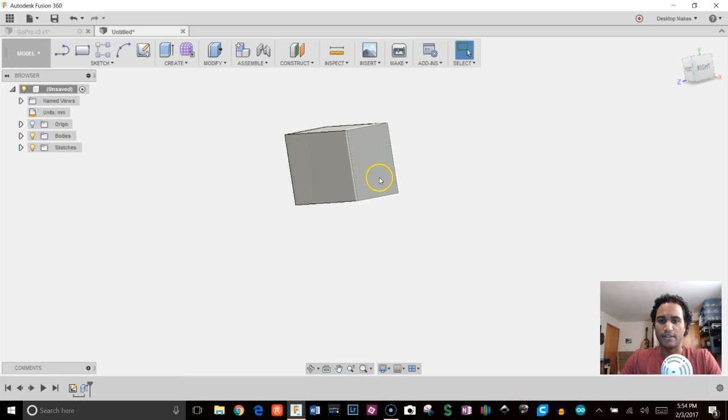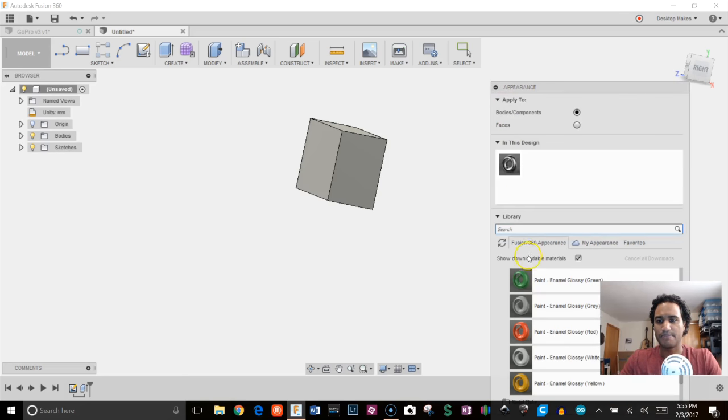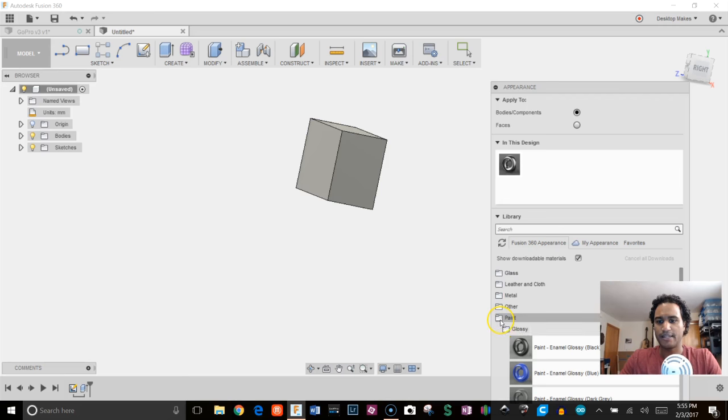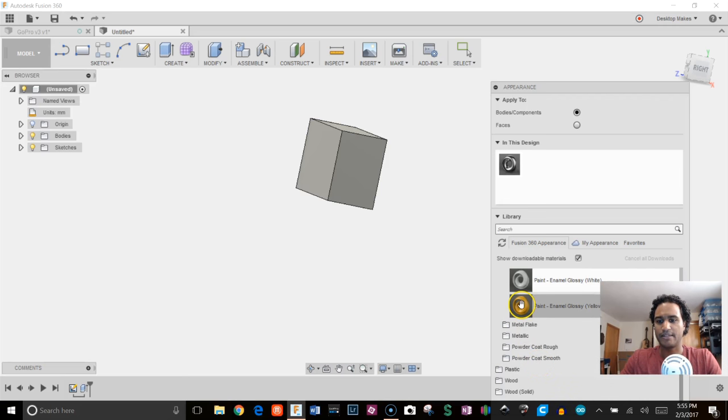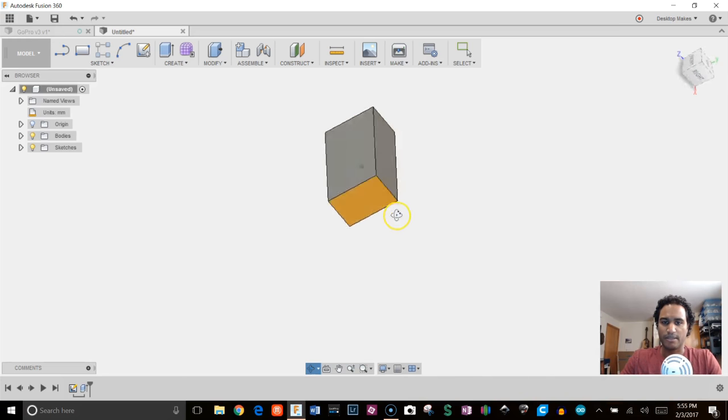Now, this is just my preference — I'm going to give this face a color to make it easy to always know where I am without looking at the view cube. I'll hit A for Appearance, and when the appearance box pops up I'll grab Paint, choose yellow. Before I do that, I need to switch from body/components to Faces, and then I can just color that particular face. It's not necessary, but it helps.